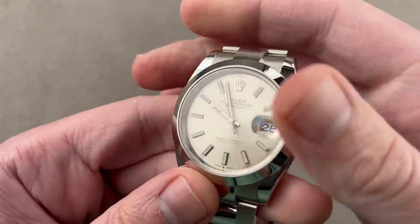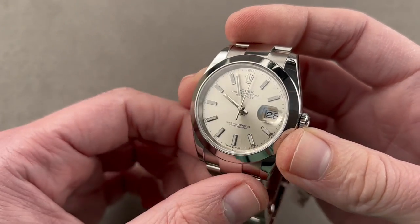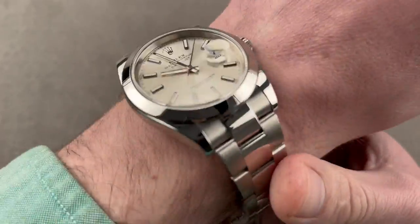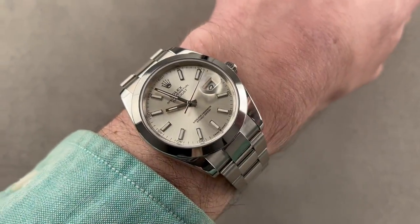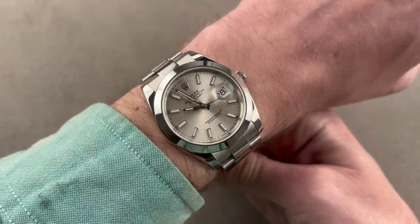Technically speaking, the two are equivalent: here we have a decent amount of shock resistance, anti-magnetism, 100-meter water resistance, the 70-hour power reserve, and the chronometer certification. It's a bigger watch though — from end link to end link across the wrist it's about 51.2 millimeters, so it's a big piece. You'll need a wrist of at least 15 centimeters circumference to wear this, though it's only 12.2 millimeters thick, so it's fairly thin and easily slides underneath the cuff.